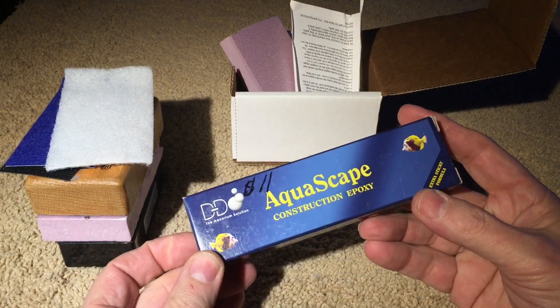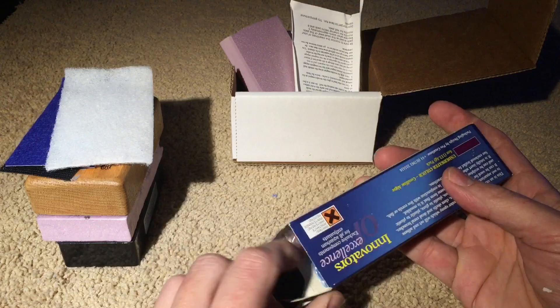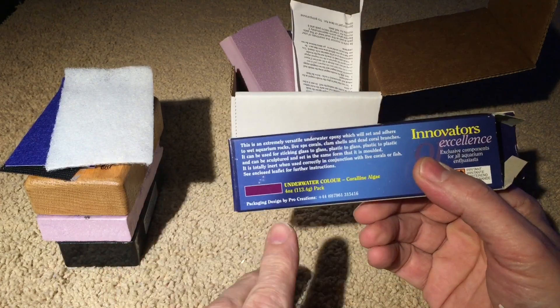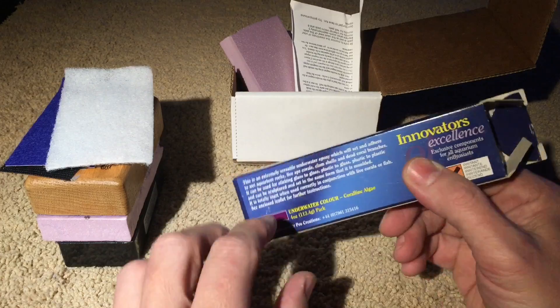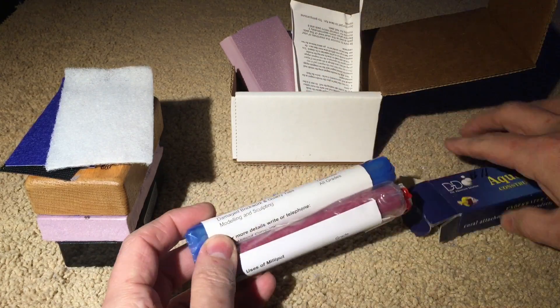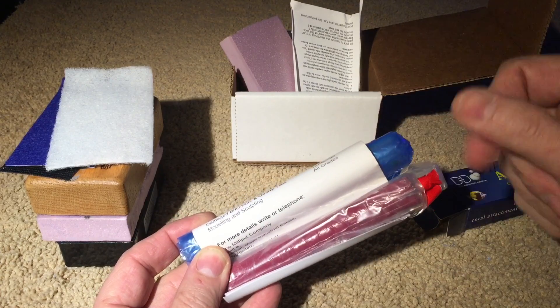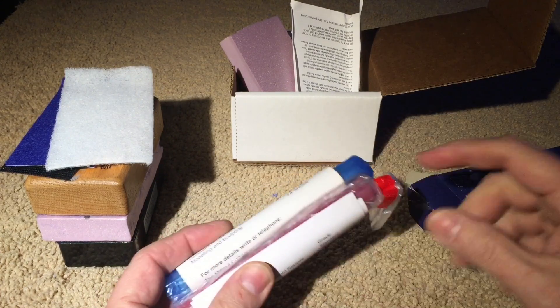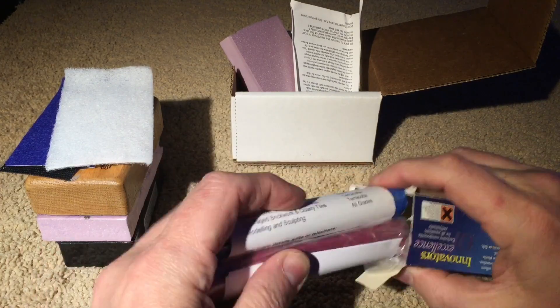The second item is my two-part putty from DD — Aquascape putty. I love this stuff. When you get a box, make sure it's purple on the back, because that means it's going to be coraline colored and not gray like concrete. It comes in two different sticks, and you just tear off a small piece of each part, knead it together, and then use it. I'll be talking about that in a future video, where I'll show how to do pegging and mounting frags.